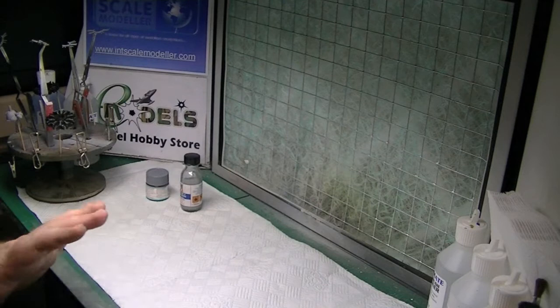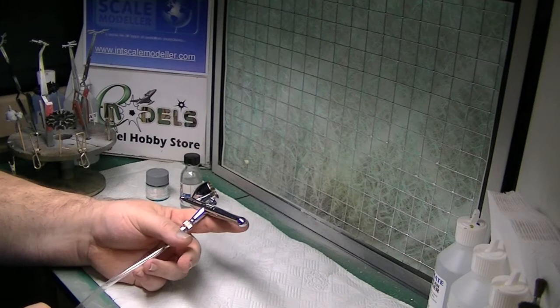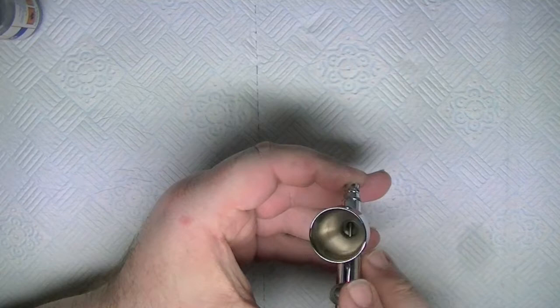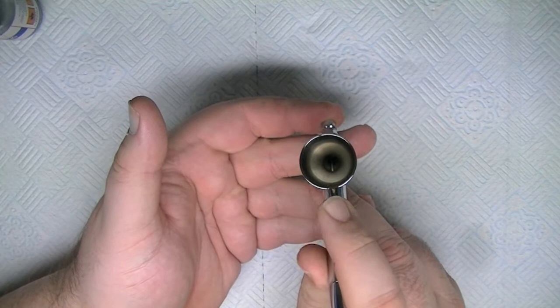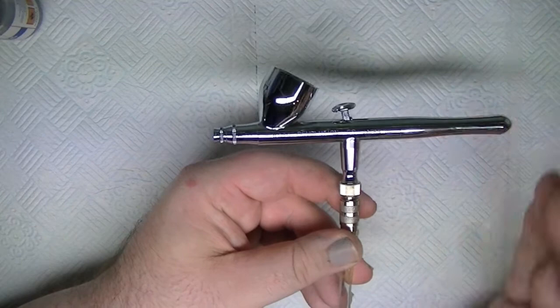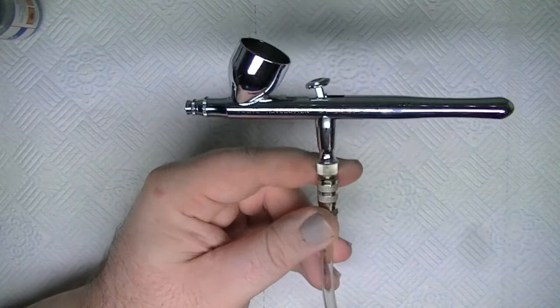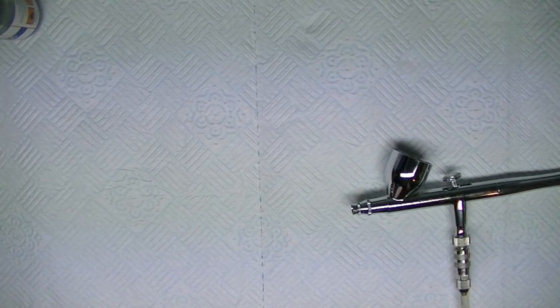For this we're going to be using, as I always do for my Alclads, my iWata Revolution, 0.3 needle. Needle size has nothing specific to do with why I use it for Alclad — it's just a very easy airbrush to clean. It's a pain to take to bits, but to back-flush with the wide clean for Alclads, it's very very quick. For Alclads it's perfect. For acrylics there's a little bit more work involved with my Evolution to clean.